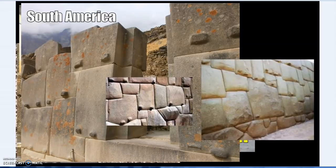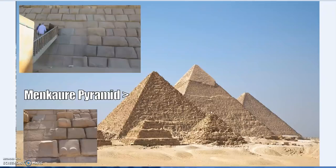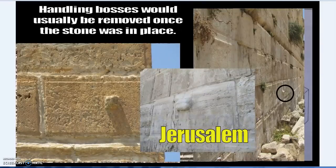We see examples of these nubs or handling bosses — some removed, some not — and they were also useful for other purposes later. Like ancient stone workers everywhere, people come to the same conclusions because that's what humans do. Even setting aside trade and exchange of knowledge, people solve the same problems because all people are smart and capable of problem-solving.